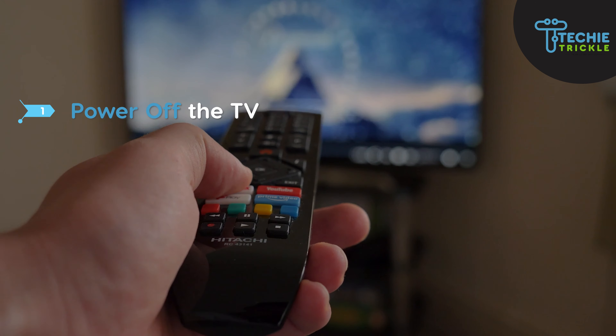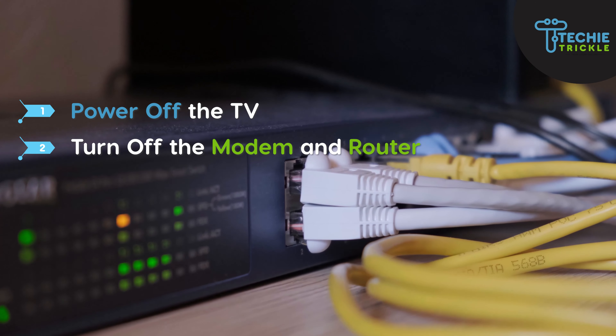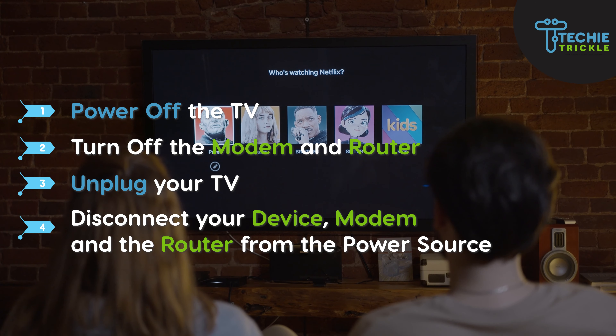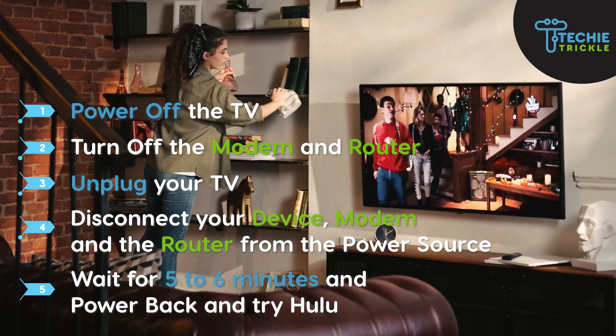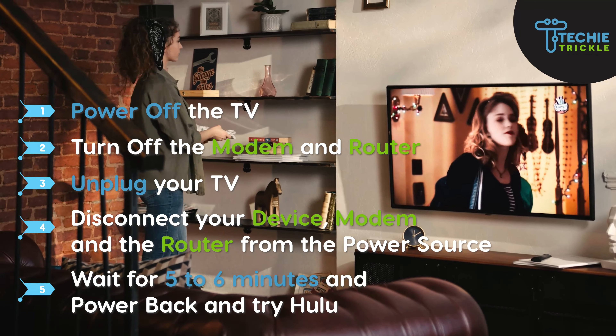Power off the TV that you are using to watch Hulu. Turn off the modem and your router as well. Unplug the TV from the wall and disconnect your device, modem, and router from the power source. Wait for five to six minutes, then power everything back on and try Hulu again — it should work.